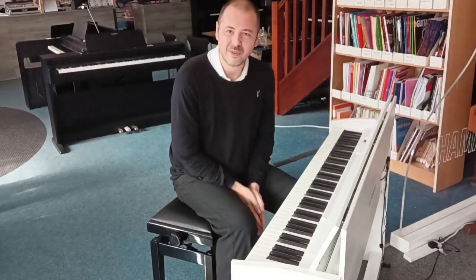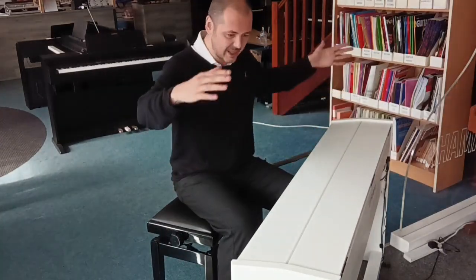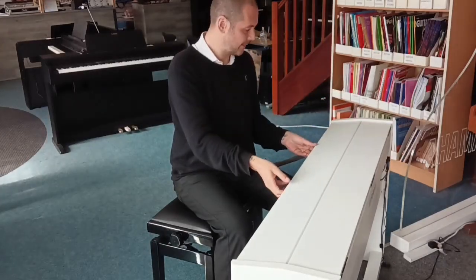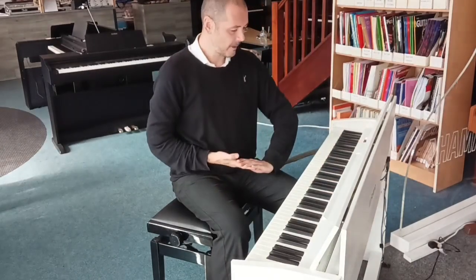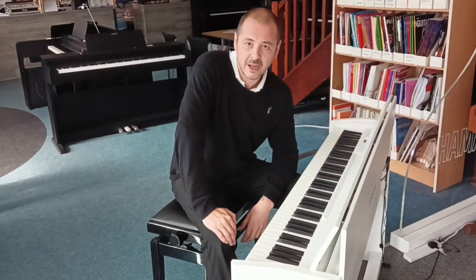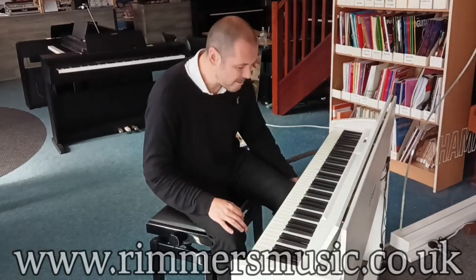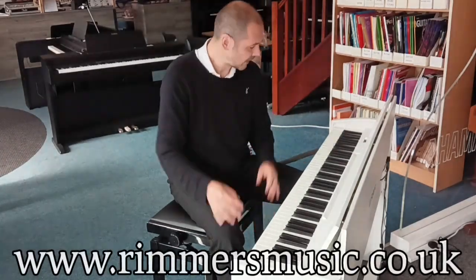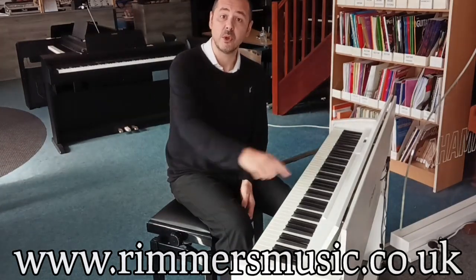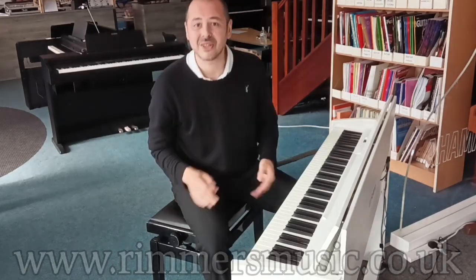But you have to get one of these for yourself. Like I say, ideal for home — very contemporary design, it looks fantastic, it's sleek, it's modern, it's compact. It's the Roland F701 — what a machine. Ideal for home, ideal for studios. You could even take it on tour with you — why not? It sounds phenomenal. Thanks for listening. The link to buy one of these amazing instruments will be in the bio to this video. I've been Kev — check us out at rimmersmusic.co.uk and I'll see you again soon. I hope you enjoyed it. Thanks for watching. Cheers, see you again.